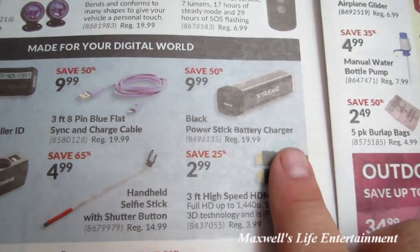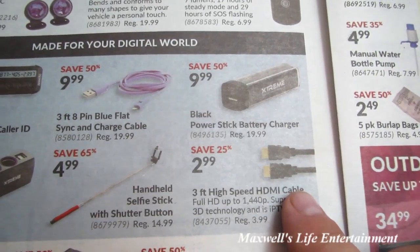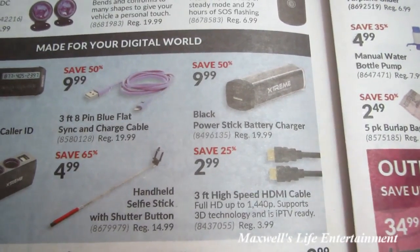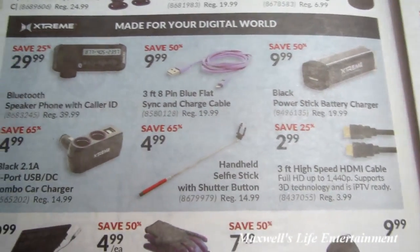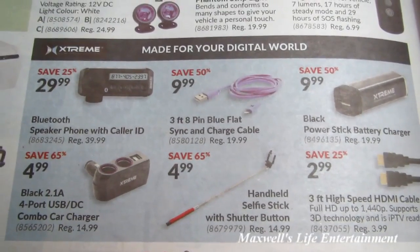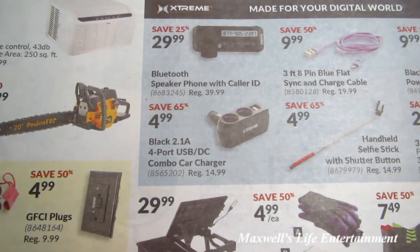Something I believe everybody should keep in their purse, backpack, or glove box: a Black Power Stick battery charger — great for emergency charging of cell phones, cameras, whatever — they do come in handy and are nice to have around. There's also a 3-foot 8-pin blue sync and charge cable for $9.99 and a Bluetooth speakerphone with caller ID for $29.99.